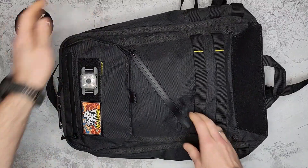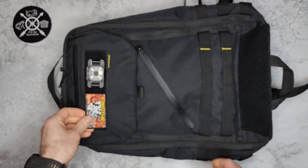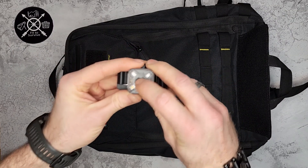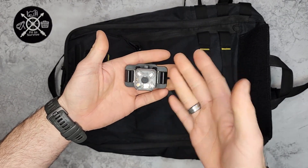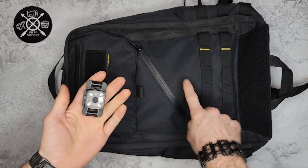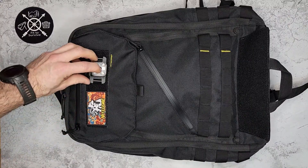Up here on the top there's a velcro panel — this one came with a morale patch with a little tiger on it, which is pretty cool. I've also attached the NightCore NU06LE, which is basically a beacon light. It has multiple colors — red, green, blue, red and blue like a police light, and white LED. You can set them to stay on or blink. It attaches directly to the velcro here and stays on tight so you're visible in the city, on a bicycle, or wherever.